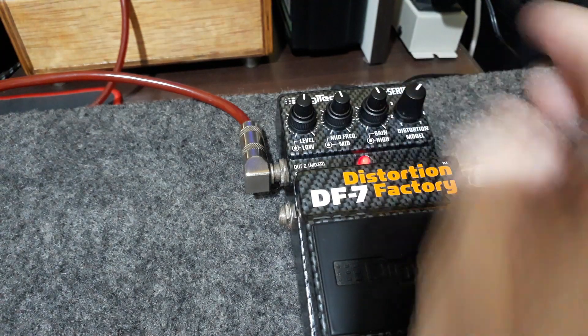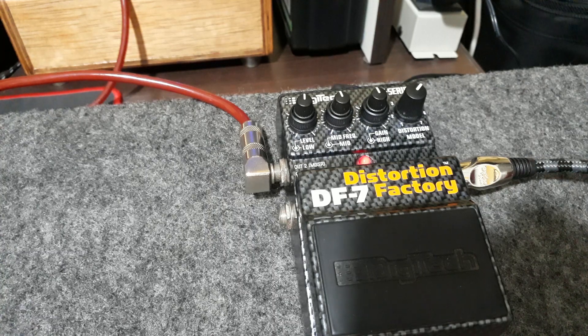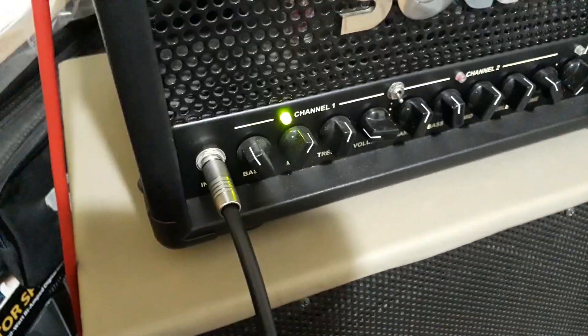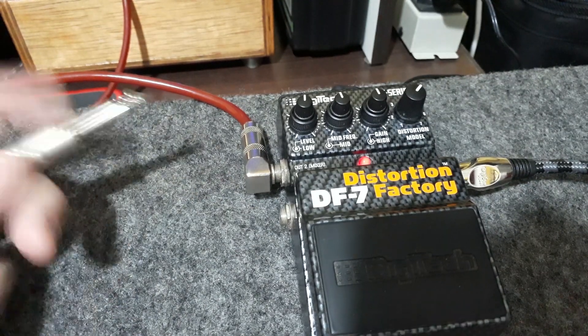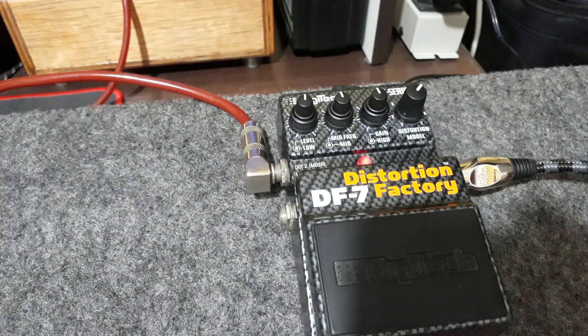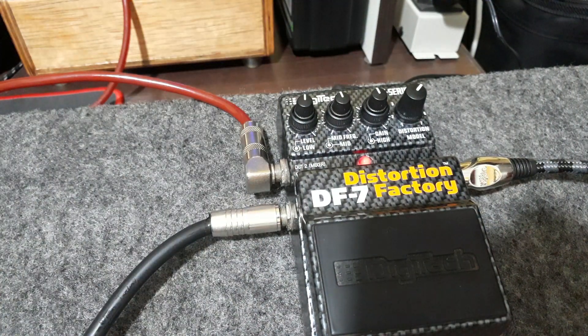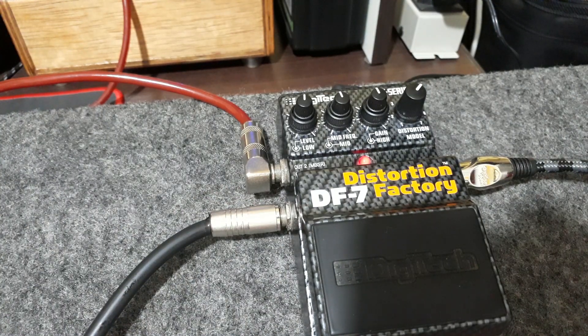Vou deixar aqui no Metalzone. E agora o legal é o seguinte: vou pegar um outro cabo que está ligado aqui no meu solo — meu Solo Mini 20 — e vou plugar aqui no canal. Vou tirar o volume da mesa. Tá só com o volume daqui, só com o sinal daqui, no solo e no gabinete.